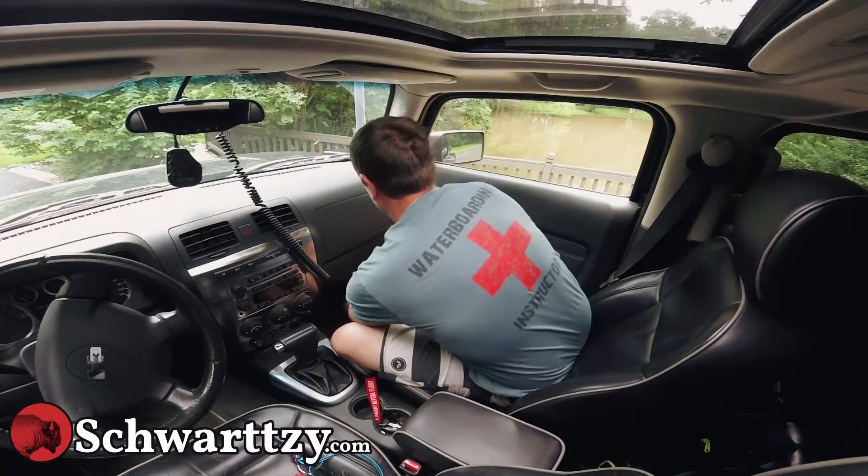Hold the glove box as you drop it down. Just take this little leash right here, just pop it out. It's off like that. The glove box drops.